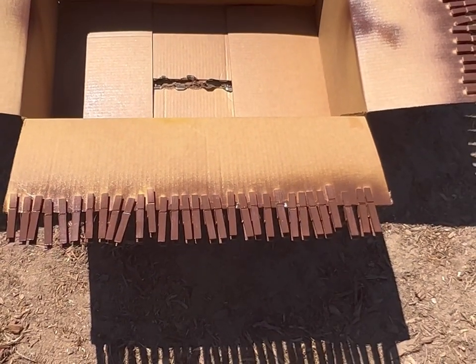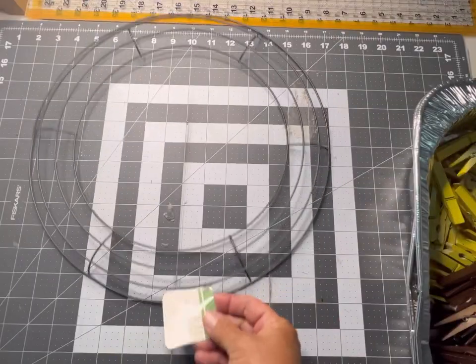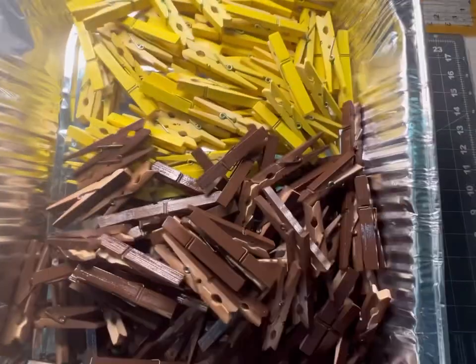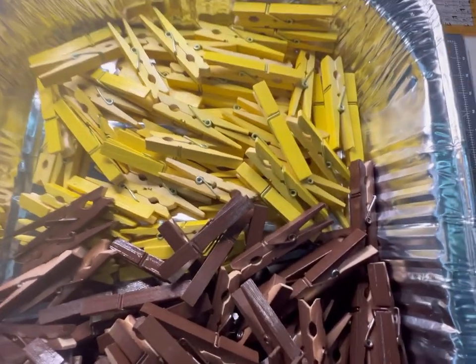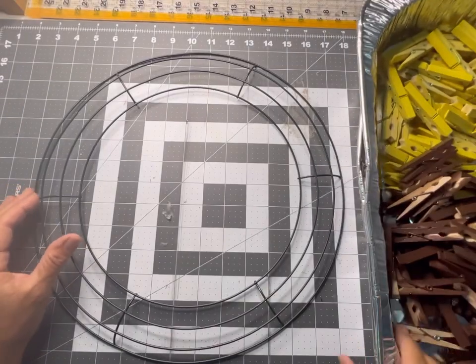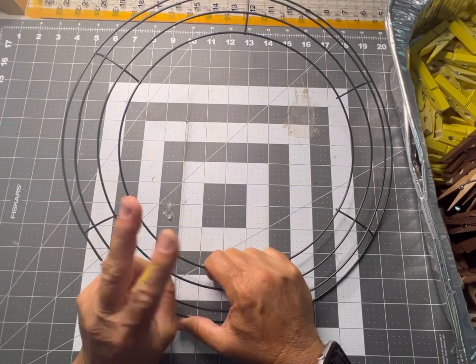The clothespins are all spray painted and dried — a beautiful yellow and a brown — and we are going to begin our clothespin sunflower wreath. We're going to be using a 14-inch wire wreath frame, which I got from Dollar Tree. You can also get it from your local crafting stores. We'll also use some two-inch ribbon. I've done three packs of each color and I'll give you a final count at the end. We're going to begin attaching the brown clothespins in an alternating pattern.